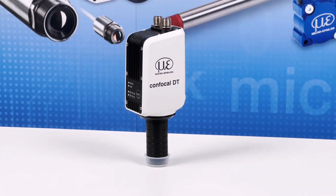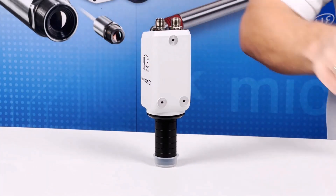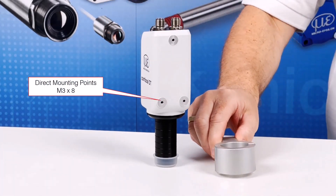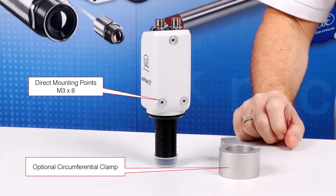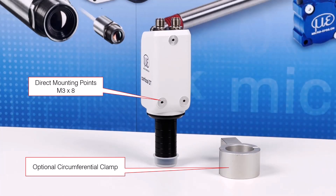Mounting the controller is achieved with direct mounting on the rear side or via circumferential clamping of the sensor head using the optional mounting adapter. For applications in environments with wide temperature variation, we would recommend the optional circumferential mount to reduce warm-up time and get accurate measurements quicker.